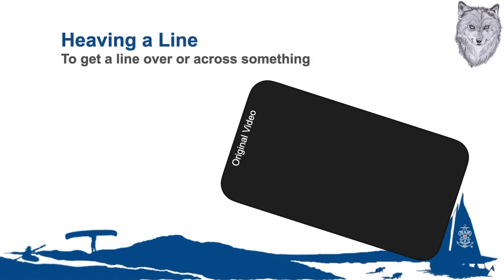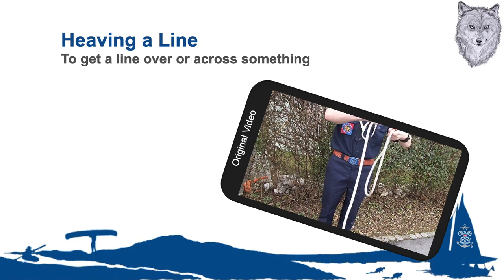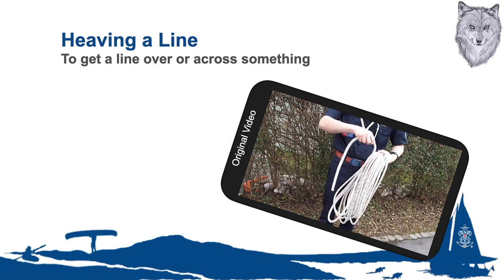A heaving line can be used in several different ways, but is most often used to moor a vessel to a dock or simply throw a line to a person on another vessel or in the water. Start by selecting an appropriately sized rope for the task at hand; this usually depends on the distance or the size of the vessel in use. Note that the line must be considerably longer than the distance it is to be thrown, or it will probably fall short of the target. Then coil the chosen rope in smaller than usual coils, making sure these do not overlap each other or get tangled.